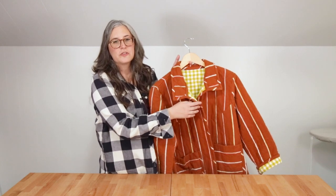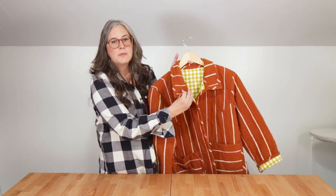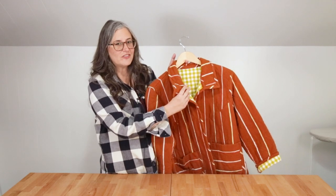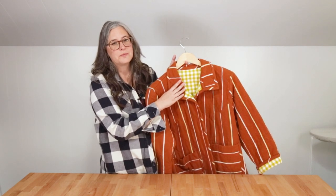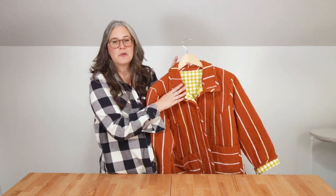The Tamarack collar is a traditional camp style collar that is fully quilted and bound. Match the fabric to your jacket or use a contrasting fabric to add a pop of color. The collar is easy to attach and finish and very cozy to wear, and it works with both views A and B of the original Tamarack jacket pattern.